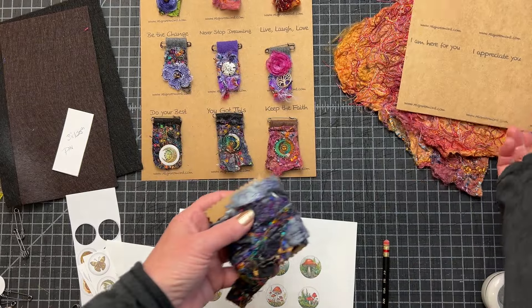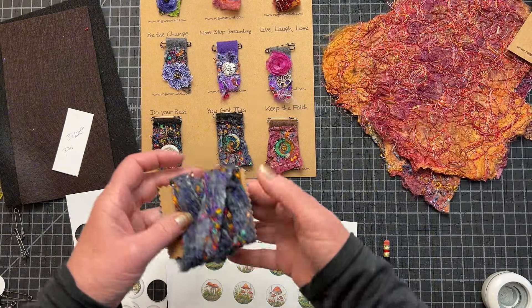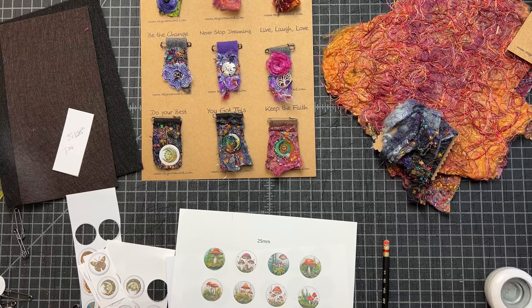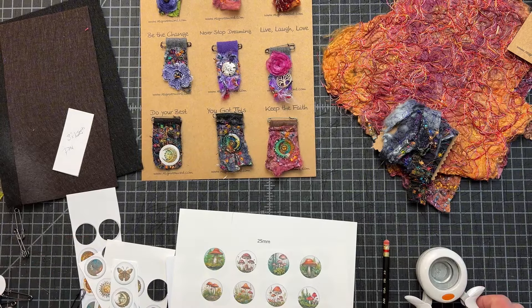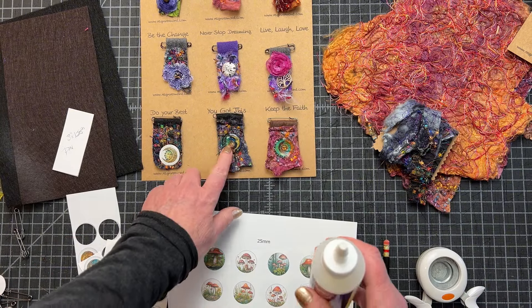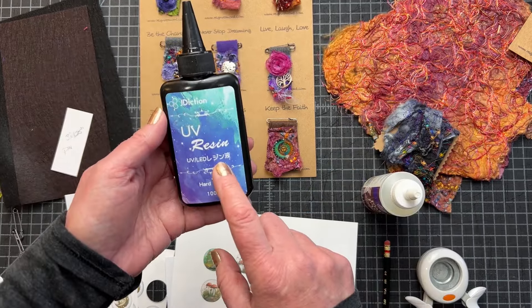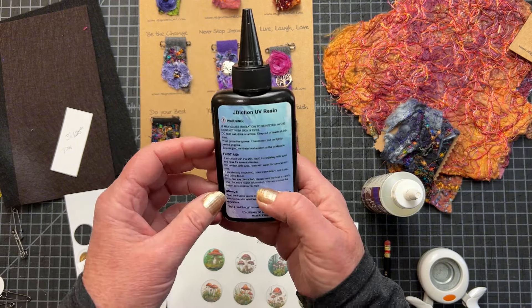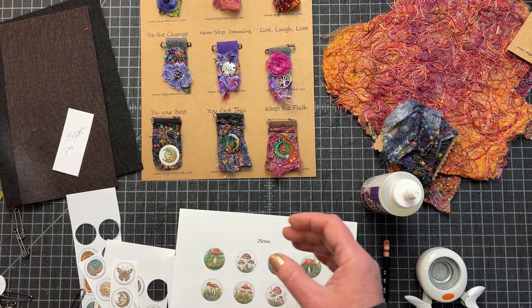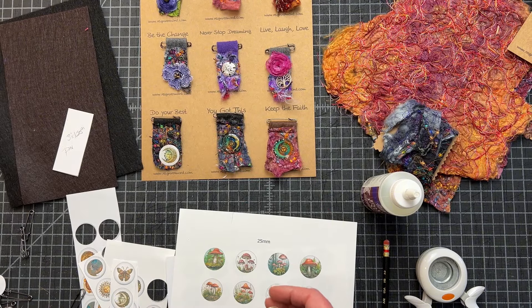I have my fabrics that I embellished from before, which we did in another video — very fun. This was cut into a strip from another project. I have a one-inch hole punch that I'm going to use to cut my circles, and then I am going to glue these down using Aileen's. I am also using some resin today — it is J-diction, and I find it's decent. It's already mixed. I have a tiny little UV light that I will be using, and it just takes a little time and then you have a cute little pin.